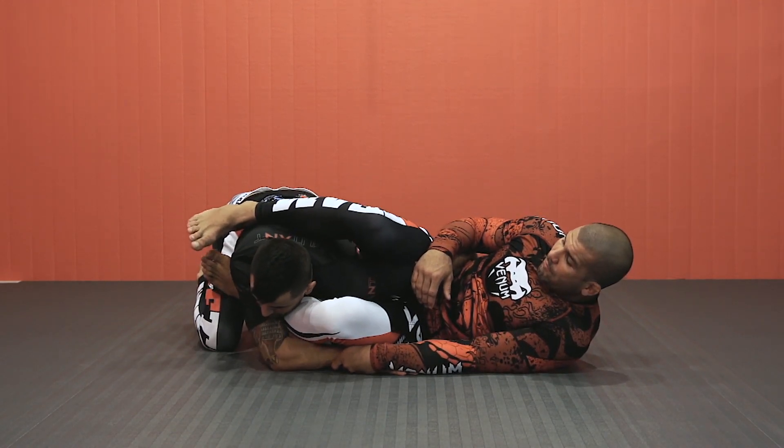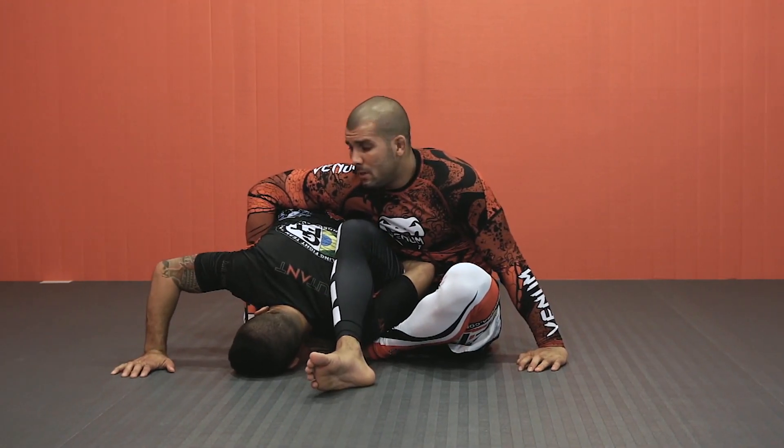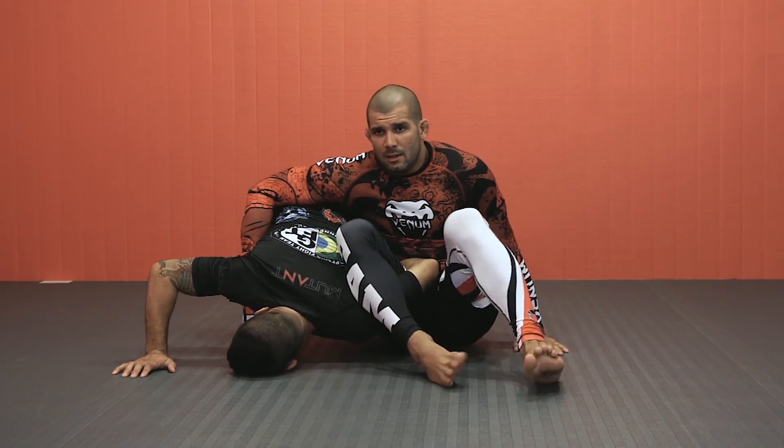He can't turn because I still have his wrist. But I'm going to have to let go of his wrist to pass the leg, to advance my position.